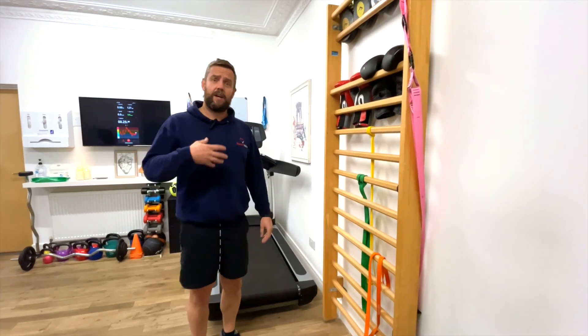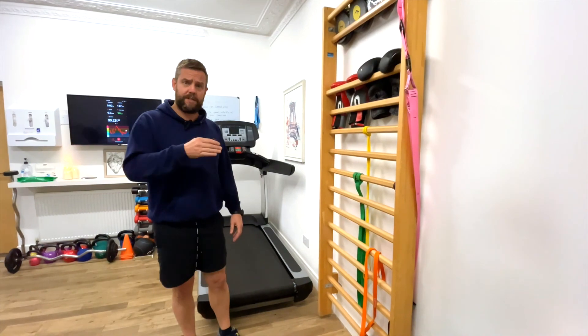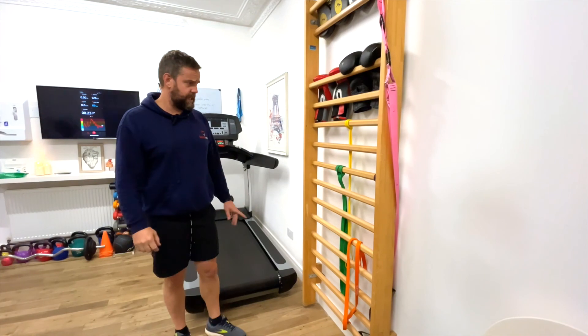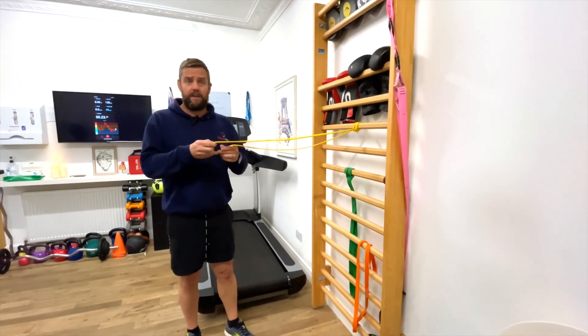So I'll go through four exercises we can do with them today. Like a lot of my exercises, we try and do them all together back to back, so don't have a rest in between. We're going to do reasonably high reps with not too much resistance, so we'll work until fatigue. The first one we do uses a slightly higher, yellow band — quite a thin band — so not a huge amount of resistance.